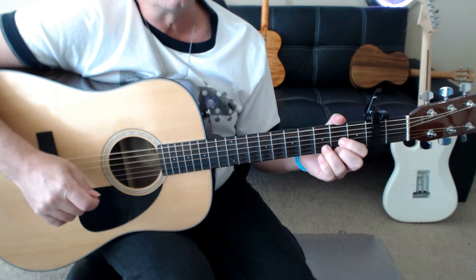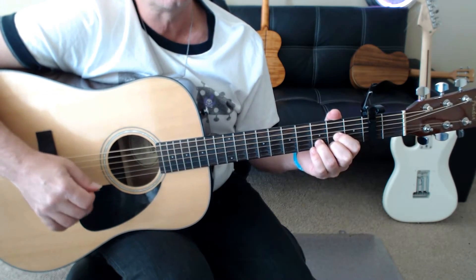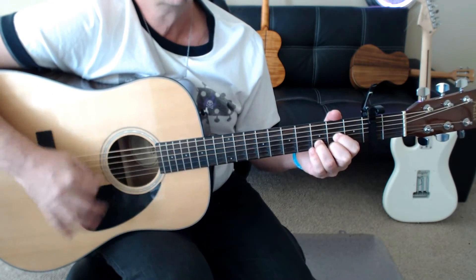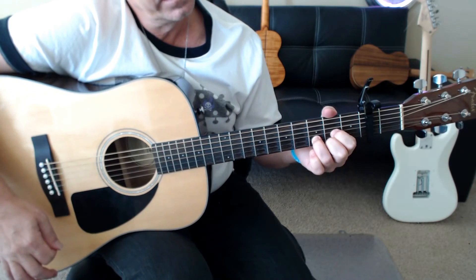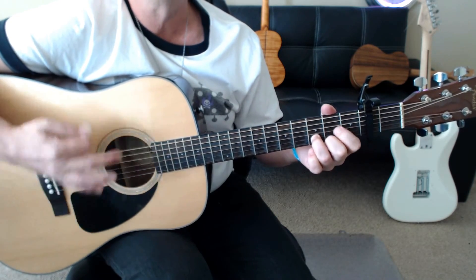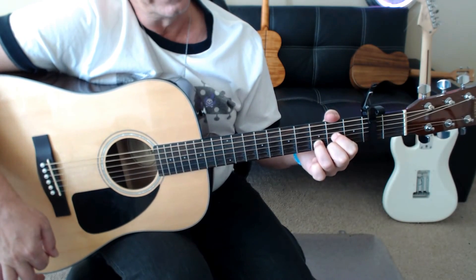Then there's a really cool fill he does in the third line, first measure, and second measure on the E chord. He goes hammer on from the fifth string open to the fourth fret, and then again from the third string open to the fourth fret. So it's nice guitar work.